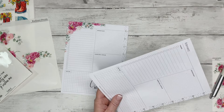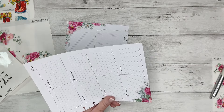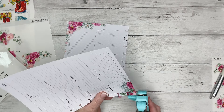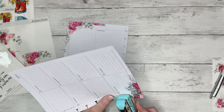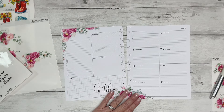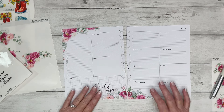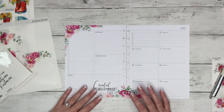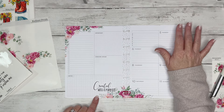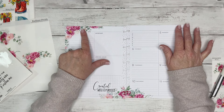I need to go ahead and hole-punch these so that I don't forget, because I will try to put it back in my planner at the end of this video and it's not going to go. I just totally squirreled on y'all, sorry. So we have 'Created with a Purpose' down here.